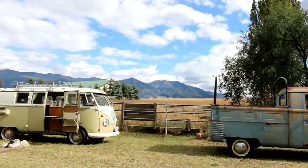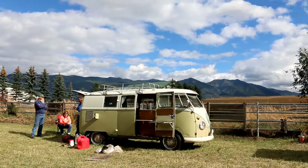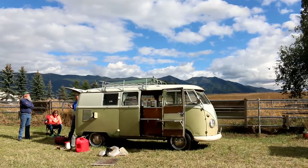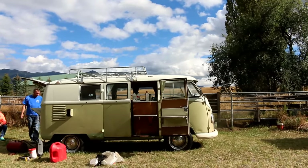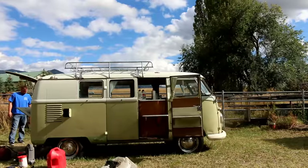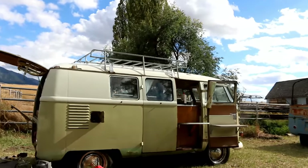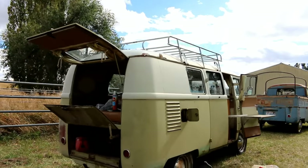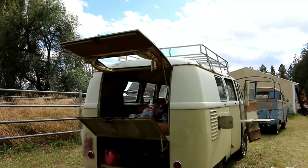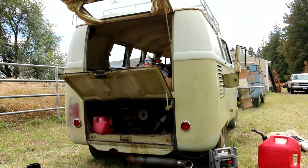All right, we're here in Columbia Falls, Montana — kind of a follow-up video to our forgotten bus horde video. We've got this 1960 Volkswagen bus that hasn't ran since 1995. We've been playing around with it a little bit here: changed the fuel lines, cleaned up the carburetors, and this is going to be the first time — or at least we're going to attempt to start it — since 1995.